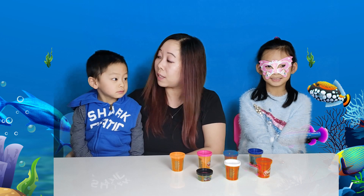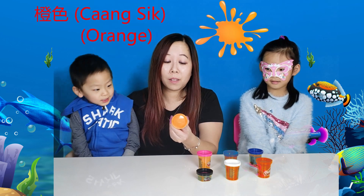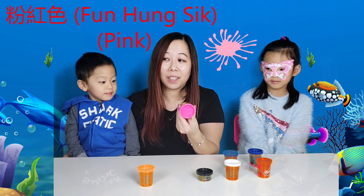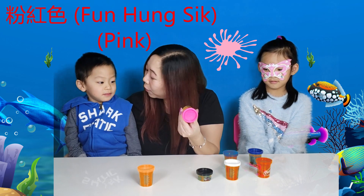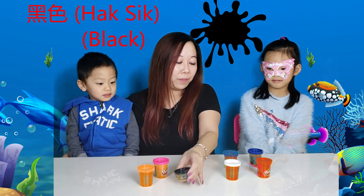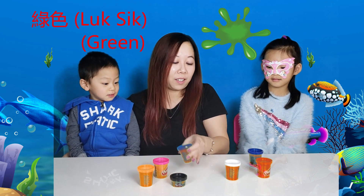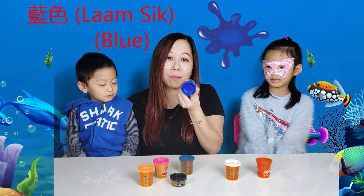Your Chinese is pretty good! Let's try the colors now. Orange — jang sik. Pink — fun hong sik. Black — hak sik. Green — luk sik. Blue — lam sik.